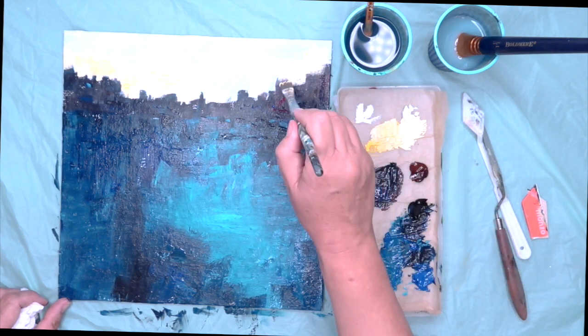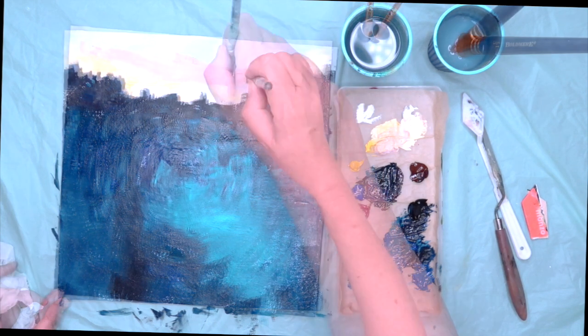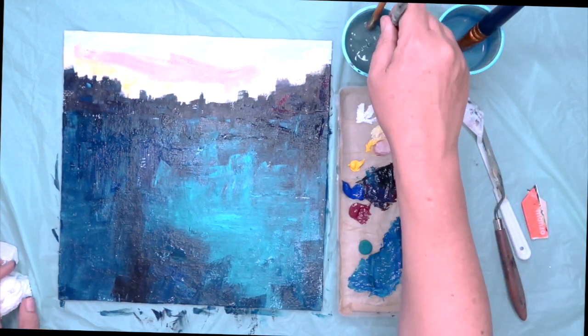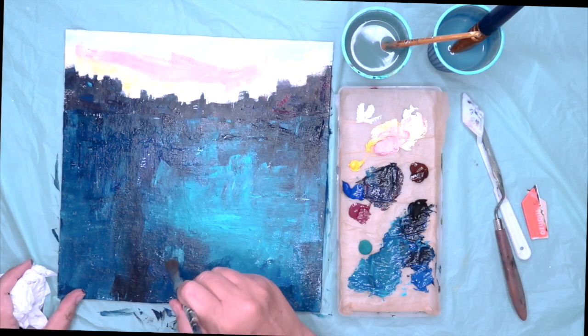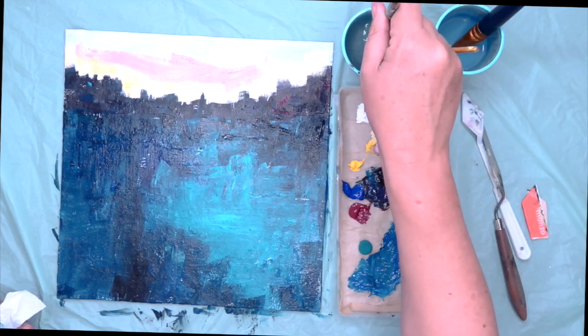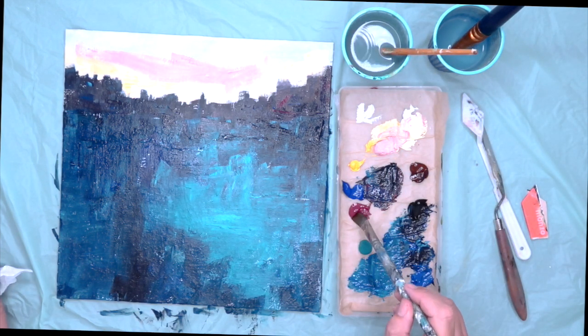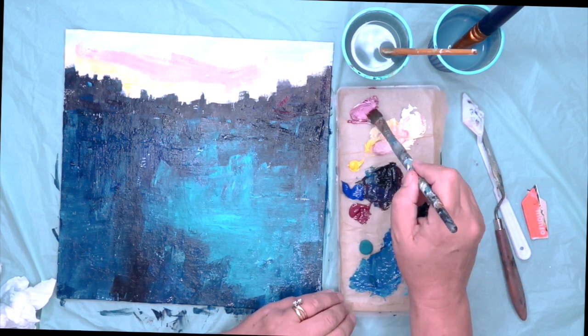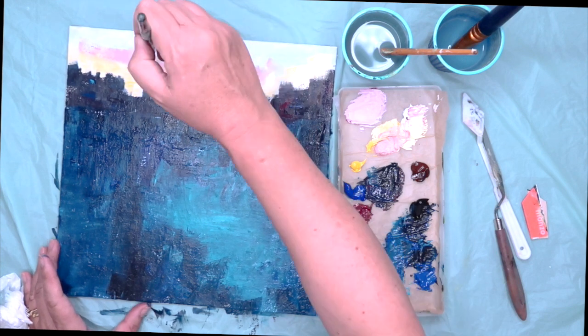So I'm just putting this creamy colour just around the top of the buildings. One of the tricky things to do in acrylics is blending because they do dry very quickly, so I would say at the beginning stage paint on a slightly smaller scale, or get bigger brushes, and make sure you've got plenty of paint on your brush. So I've used a bit of the burgundy here with some white, putting some of that pinky shade in the sky.